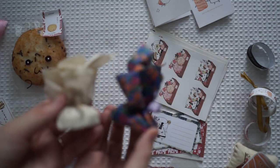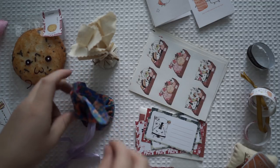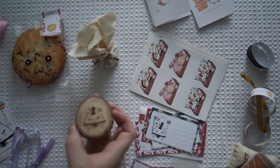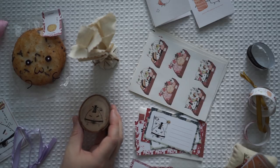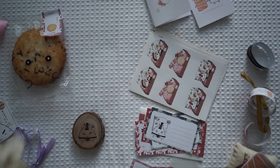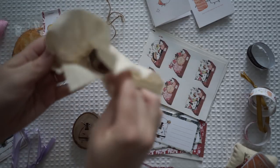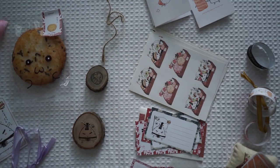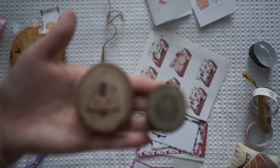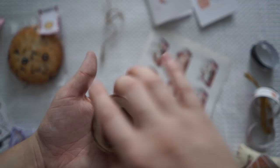Now these two I'm really hoping are stamps. Yes! Oh my goodness that is so cute. It's a little rubber stamp — I can't wait to use it. And then this little guy is also a stamp — yes! I love that they're on bits of timber. That is so cool. I am in love with these stamps.